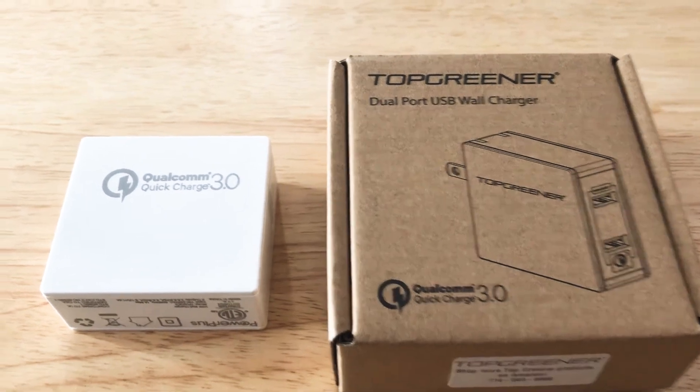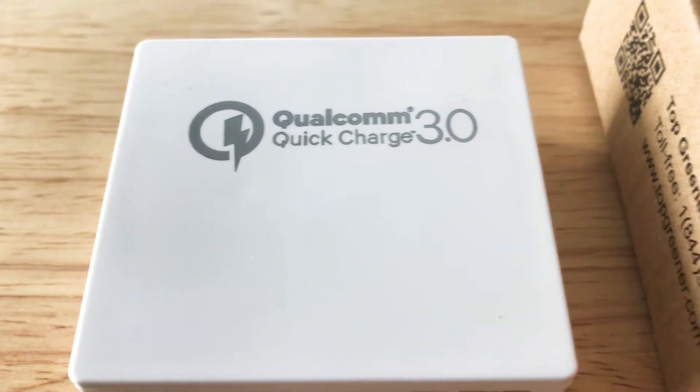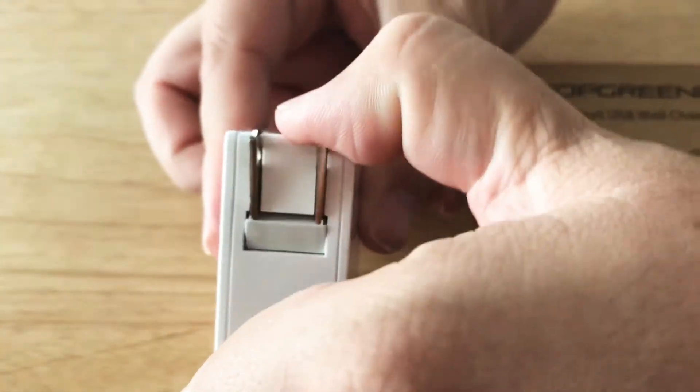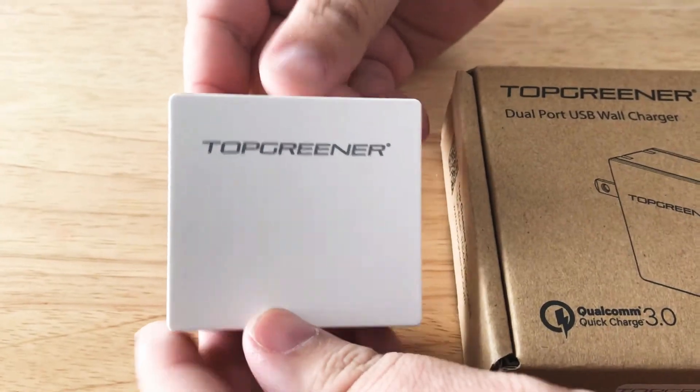Hello, this is Chris — 24k on Twitter and 24k on Instagram. This is the Top Greener dual port USB wall charger. The wall charging part right here flips out, and it's nearly perfectly square, which we like a lot.